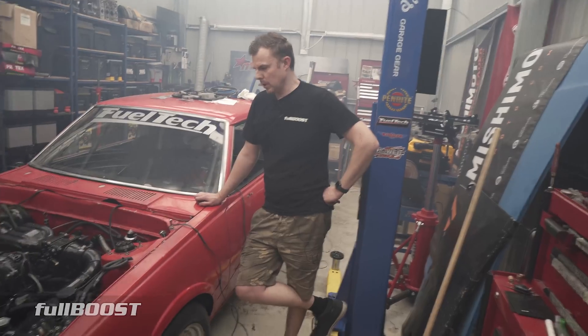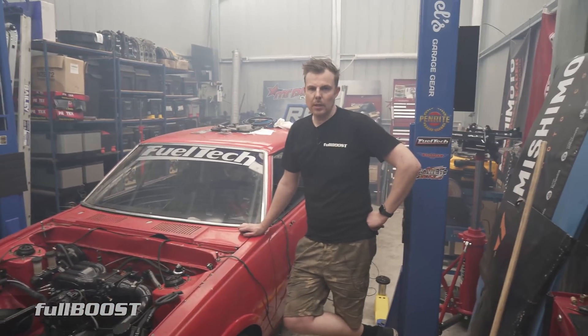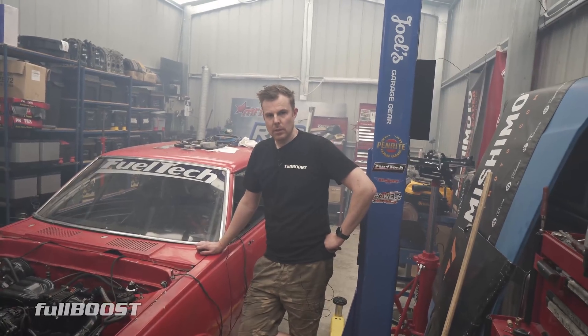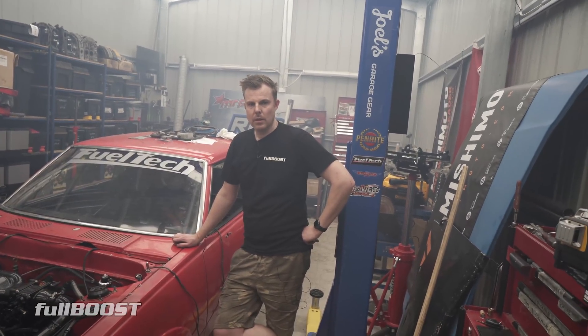Those turbo V8s at drag week and all that kind of stuff - at idle they're a little bit loud, but not really. They're not obscenely loud. I know this isn't tuned up properly, but the semi-PPs don't sound that much different to a bridge port.